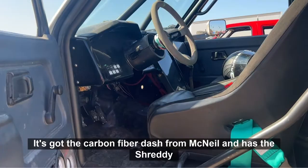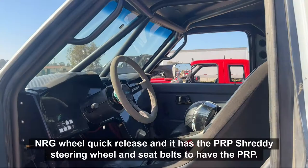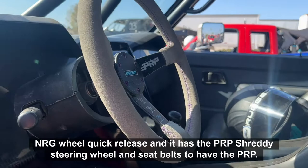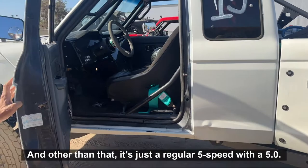It's got the carbon fiber dash from McNeil. It has the Shreddy NRG wheel quick-release, and it has the PRP Shreddy steering wheel and seatbelts. It's got the PRP comfy seats, and other than that, it's just a regular five-speed with a 5.0.